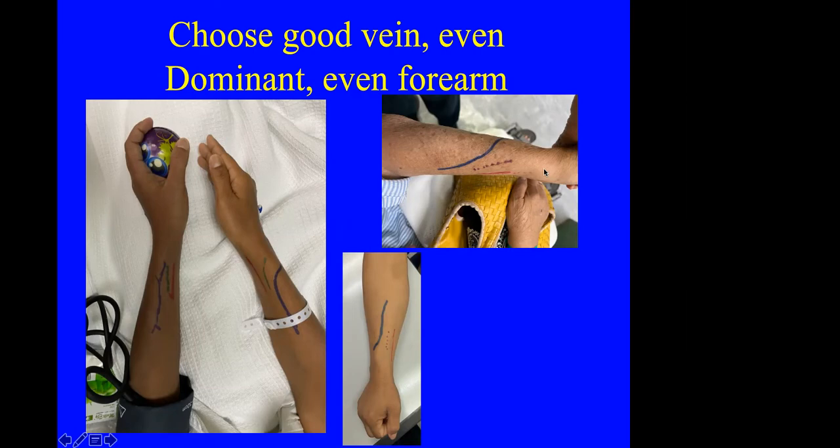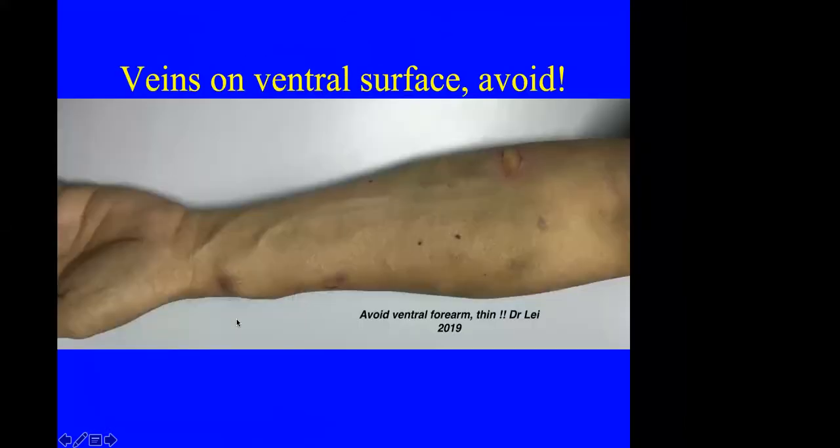Even if the good vein is in the dominant hand or in the forearm, you may have to use that site for a better outcome. This shows a vein in the mid forearm — a laterally placed vein — and a straight vein on the right side. We choose the better vein rather than defaulting to the non-dominant side. The veins on the ventral surface of the hand are not suitable for dialysis because they are very thin and can easily blow out. Some patients will say they have good veins there, but those cannot be used for long-term dialysis.